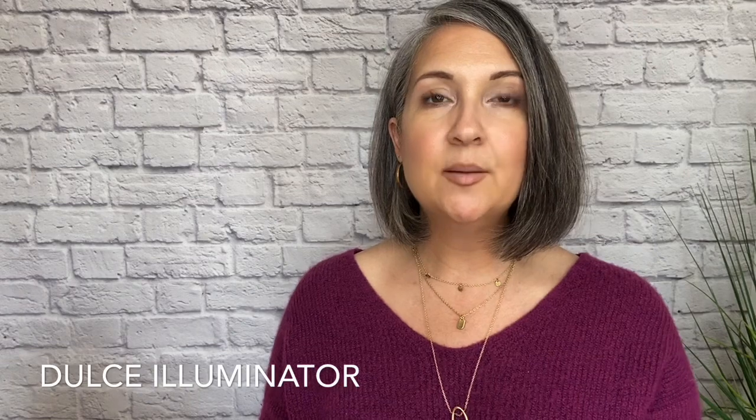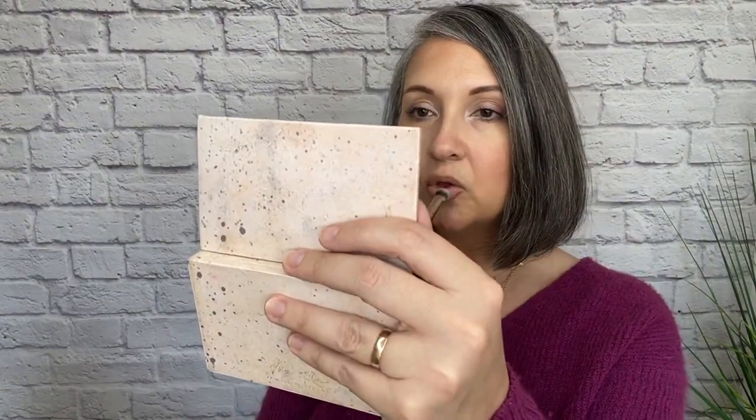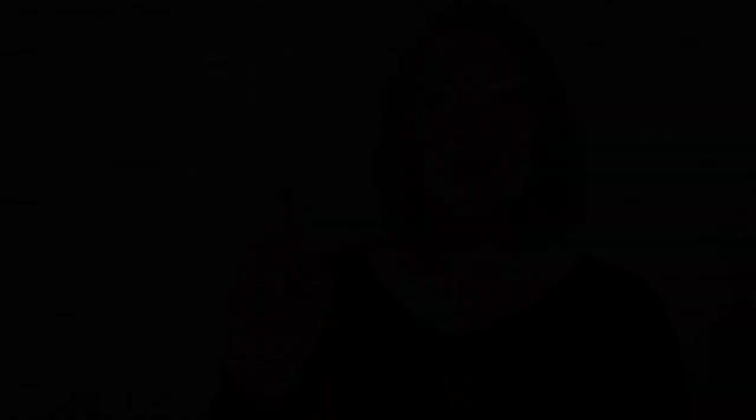I'm taking that Blend and Tap brush, using the flatter end, and tapping into Dulce Illuminator. Again, I'm going to keep it right in the center. Then I'm going to clean off that same end just a little bit and blend out the line so it's not such a striking edge.